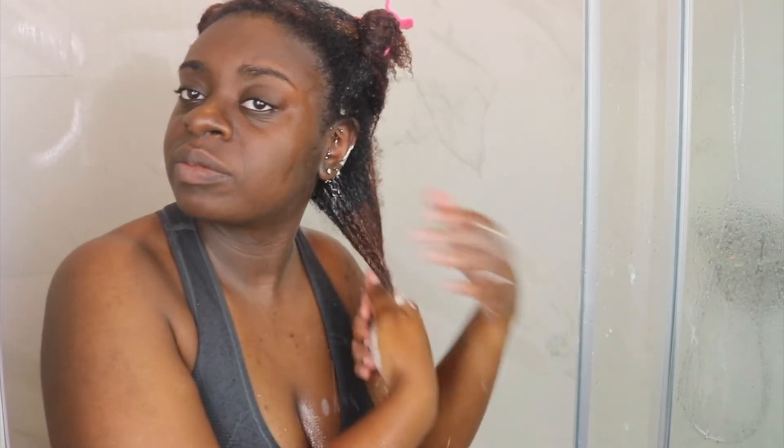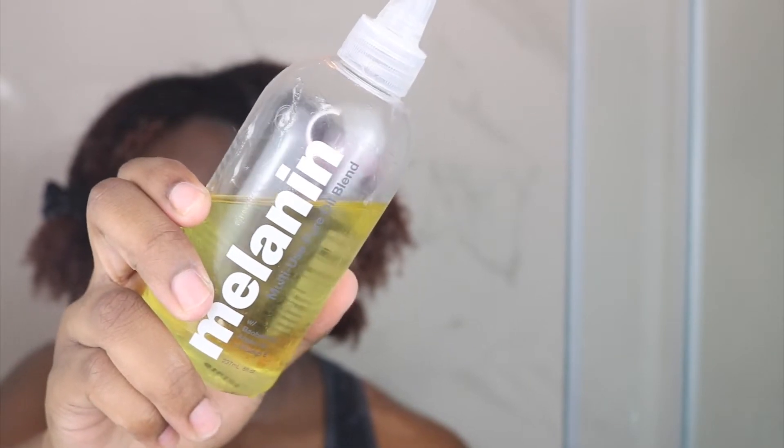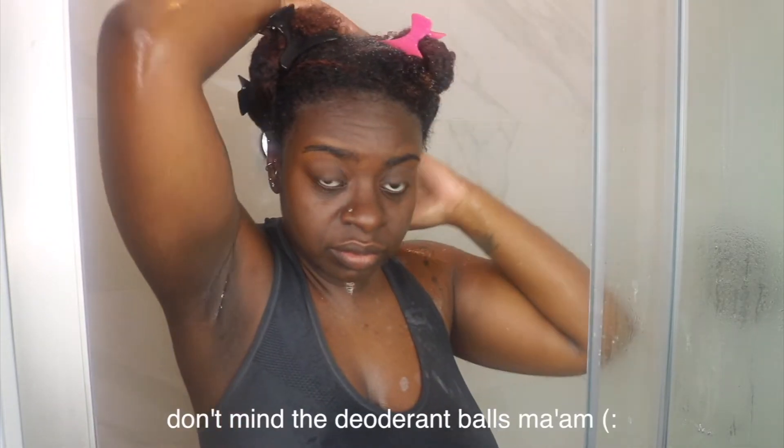Next up, I'm going in with the Mane Crush Fairy Godmother Leave-In Conditioner. Y'all can see that leave-in conditioner is thick, honey — it is thick. But once I applied it to my hair it felt so, so good and it honestly melted right in. As y'all can see, I'm just raking it in, making sure it is all worked up into my hair. Then I follow up with my Melanin Hair Care Multi-Purpose Oil Blend. This is one of my favorite oils to use — it just works so well on my hair.